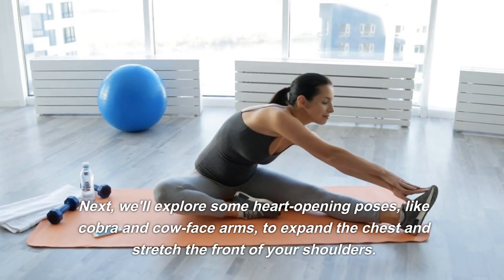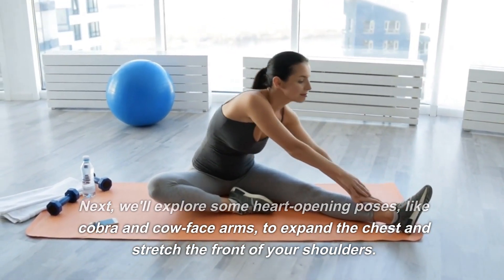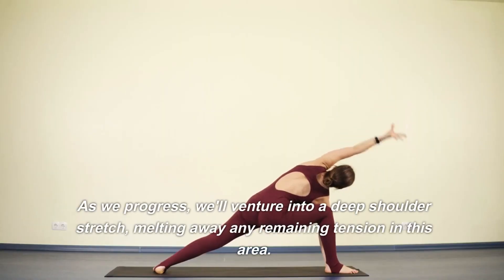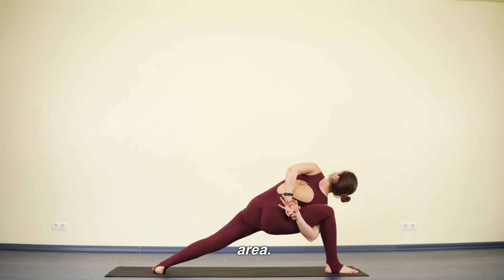Next, we'll explore some heart-opening poses, like cobra and cow face arms, to expand the chest and stretch the front of your shoulders. As we progress, we'll venture into a deep shoulder stretch, melting away any remaining tension in this area.